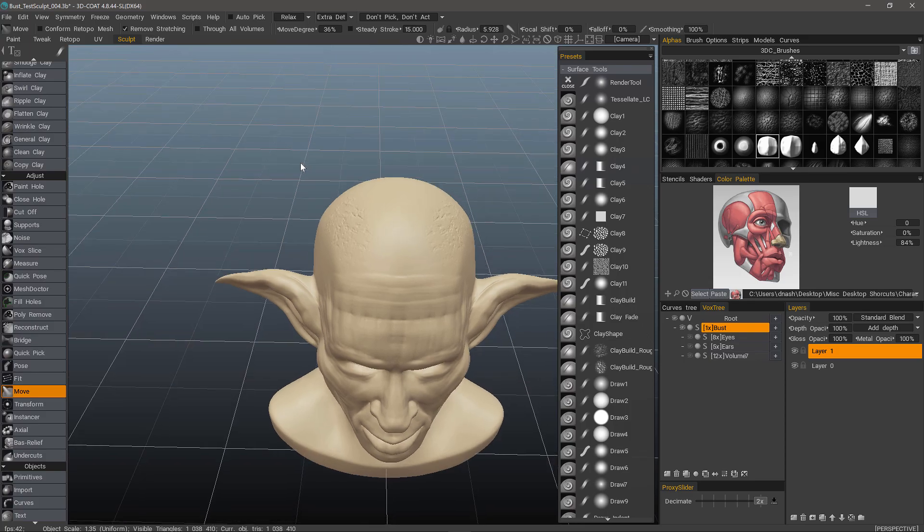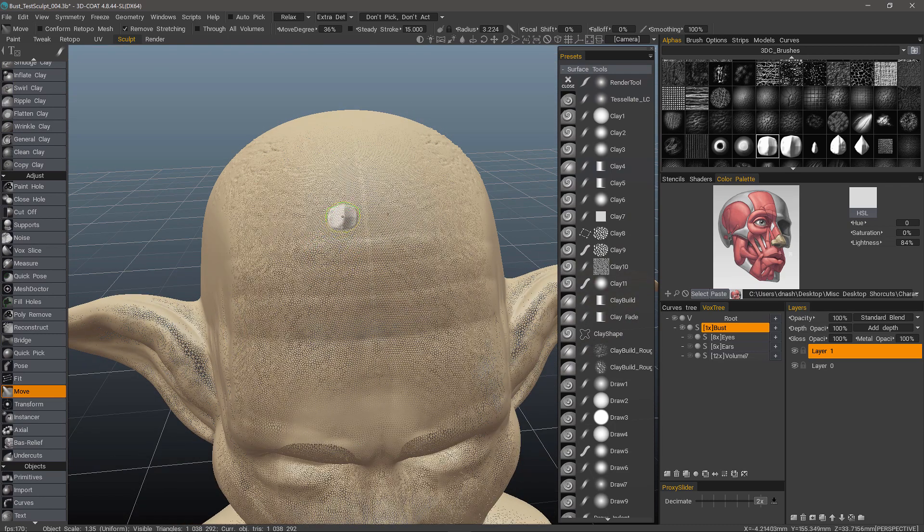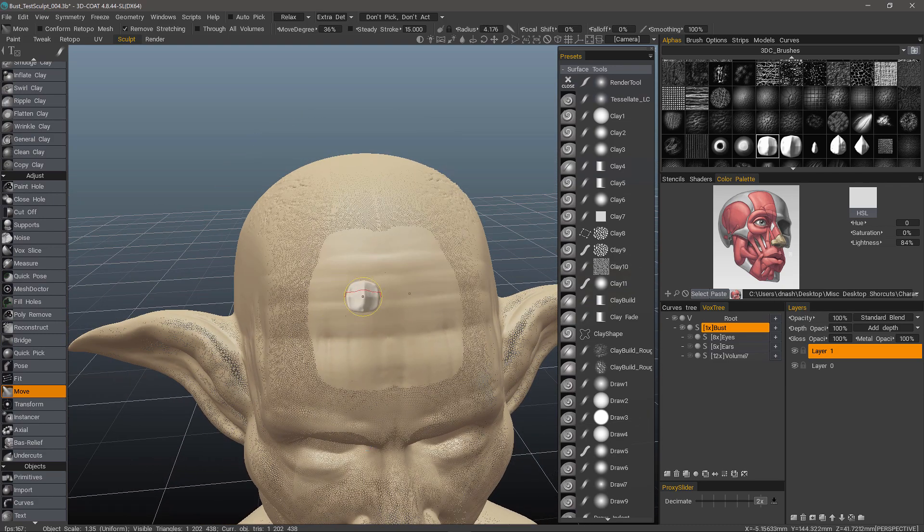Let me turn wireframe on so I can see. Reduce my brush size — that will allow me to tessellate. Now I'm back in my move brush. If I need, I can adjust the falloff a little bit, and also the quarter width.